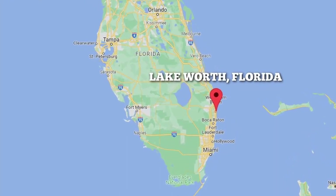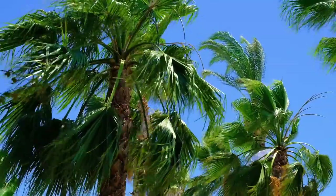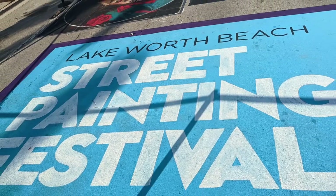This is Lake Worth Beach, Florida, a beautiful city on the Atlantic coast with white sand beaches, swaying palms, and it's home to one of the largest street painting festivals in the country.